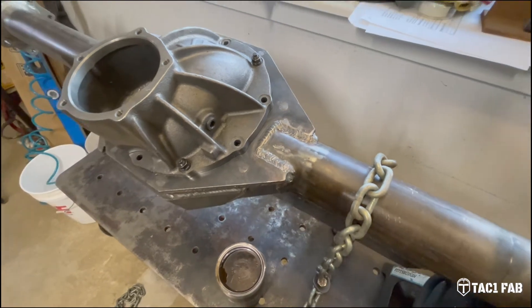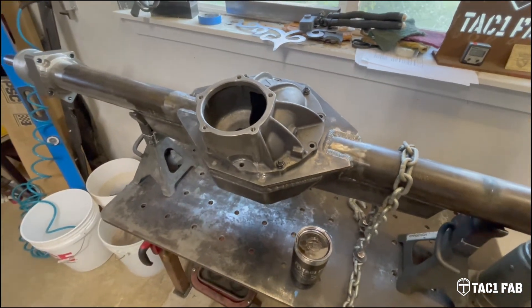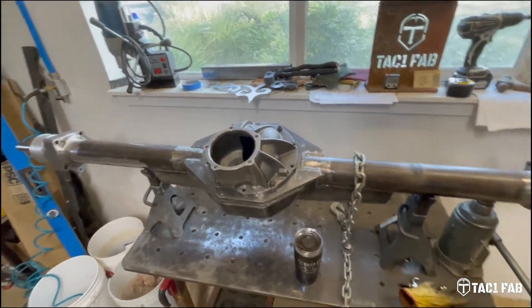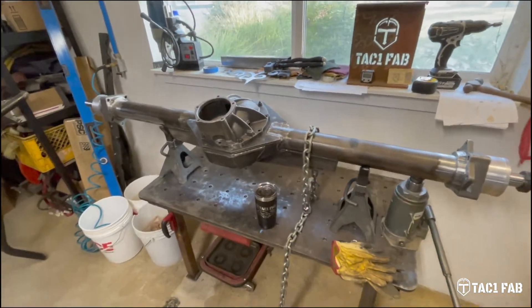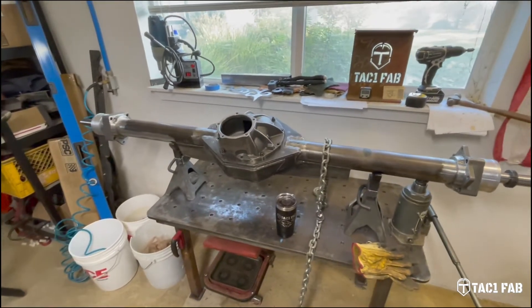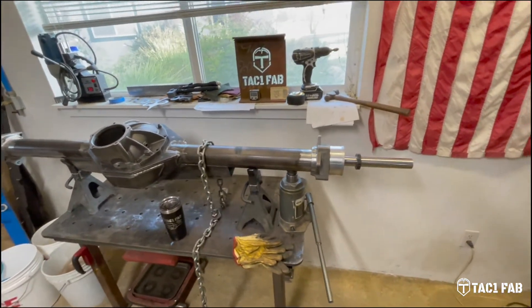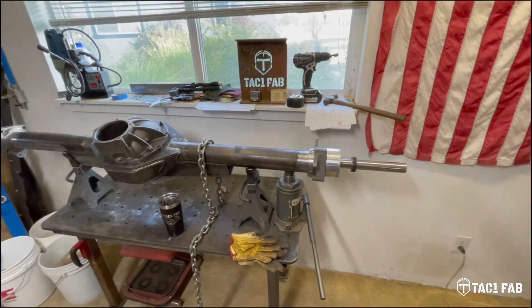I think this axle would be perfectly usable if I can get it straight. There's some nice welds on here. I spent a bunch of time getting this axle built, and so I think it's only right to give it a thorough try to get it straight before I ditch the whole thing. So, here we go.